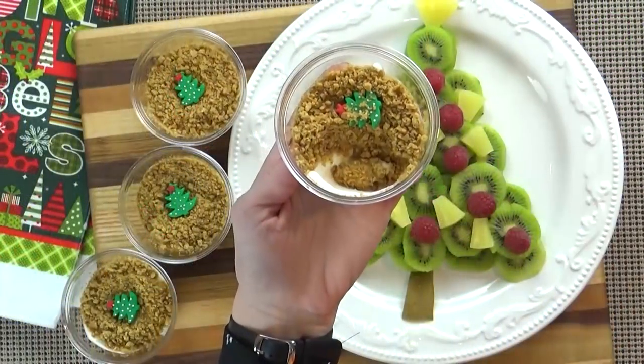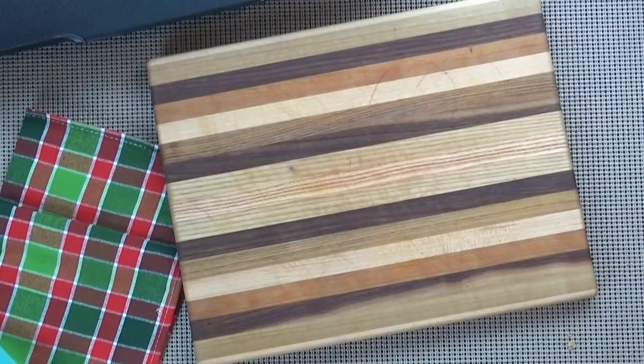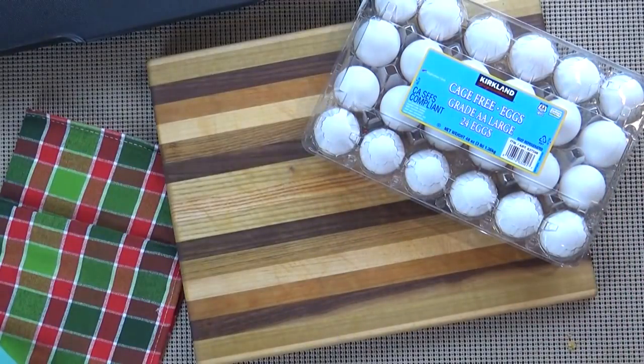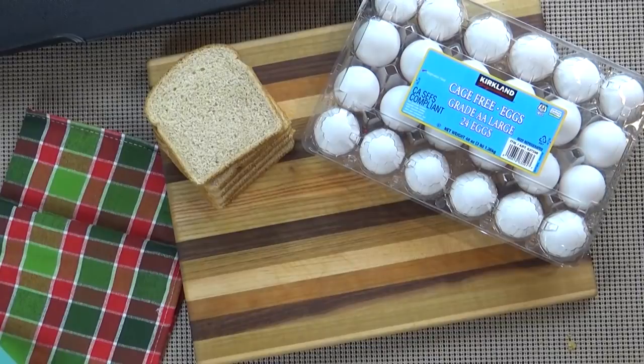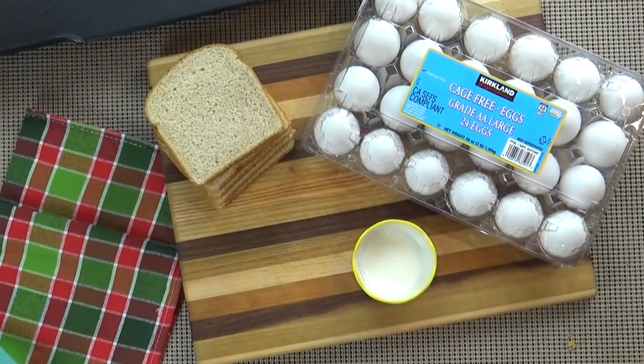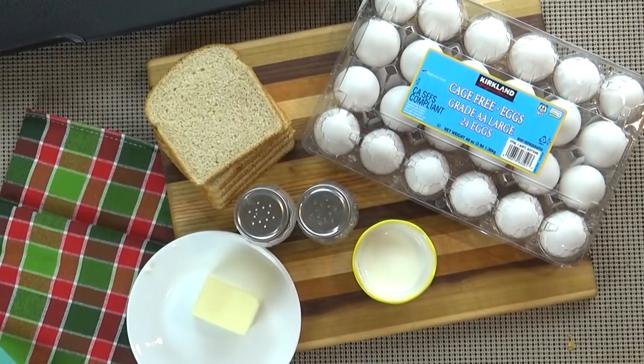And there you have it — a healthier option for Christmas breakfast. Last up, I have one of the easiest ways to make a Christmas-themed breakfast. You just need a few ingredients and it's really more of a technique than a recipe. All you're going to need are some eggs, some bread, a splash of milk, some salt and pepper, and some butter. It really just depends on how many people you're serving, so you can definitely double or triple this if you need to.